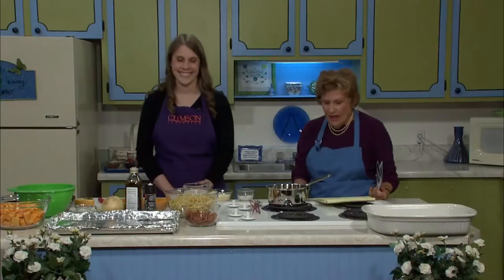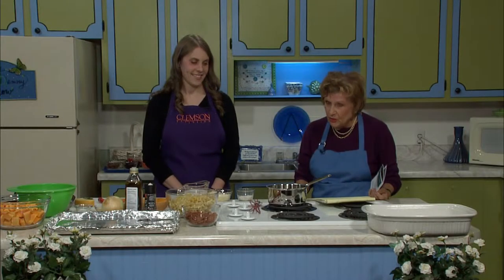Hello, welcome. I'm Peggy, and our kitchen is open with good food and good recipes. We have a folder called Comfort Food. I am very pleased to have Marie Hagler here. Marie is from Clemson University — she is a food safety and nutrition expert.